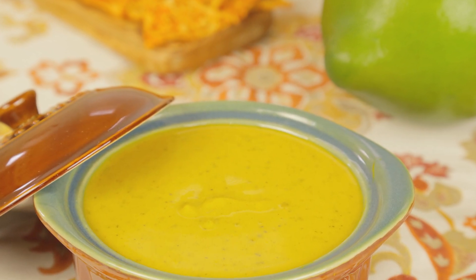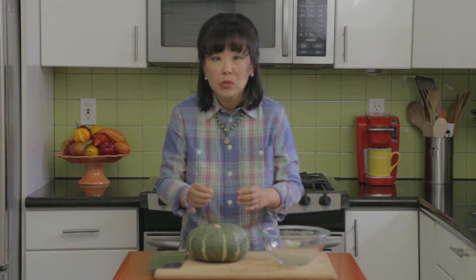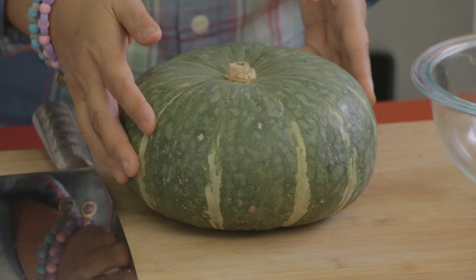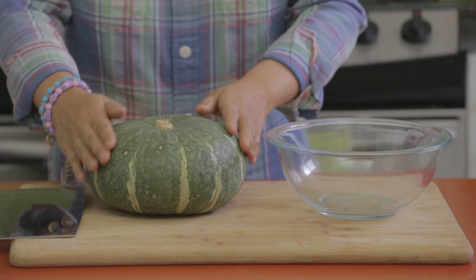I'm going to be making my squash soup with cinnamon and nutmeg, and I really like this soup because it has a great combination of natural sweetness and savoriness to it. For this squash soup recipe I'm going to use the winter green, or what they call the kabocha squash, and it looks like this — it's between three to about three and a half pounds.